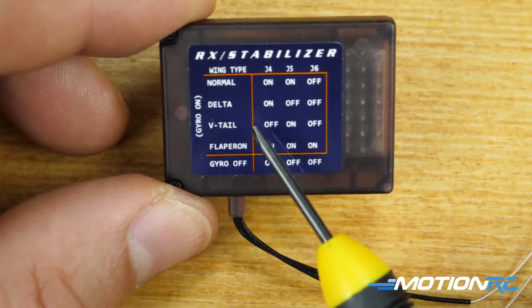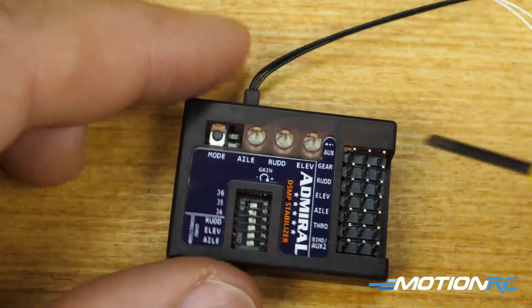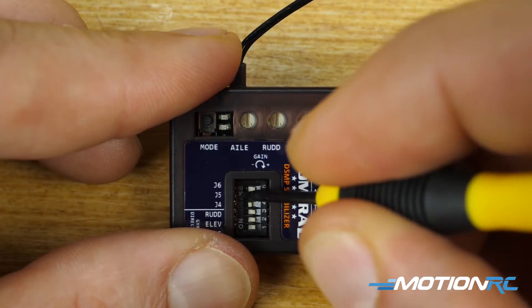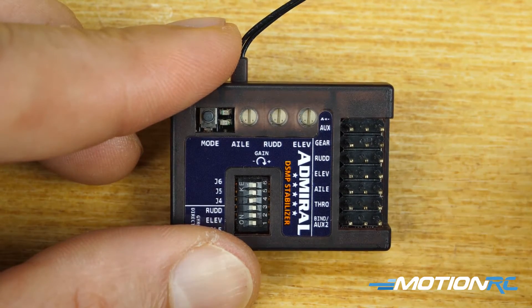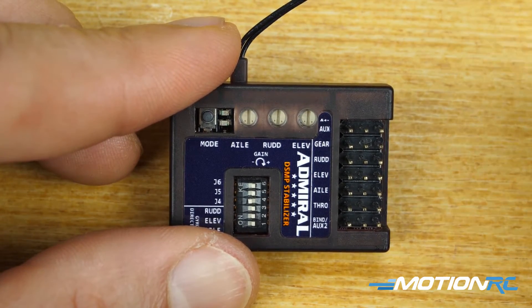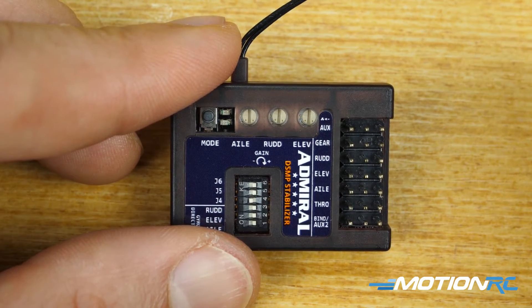For another example, let's say we wanted to do Delta — that's on, off, off. I leave J4 where it is because it's already on, and I'd switch J5 back to off. Now that would be set up for a Delta aircraft.